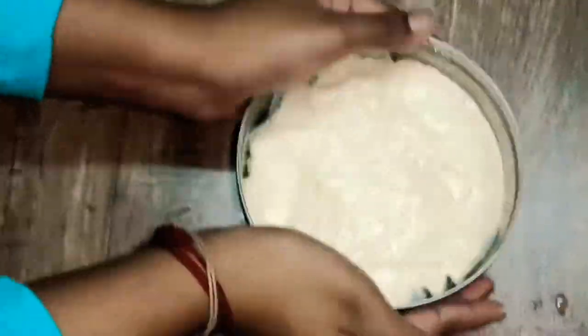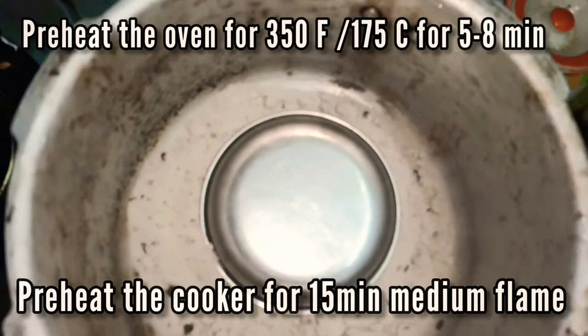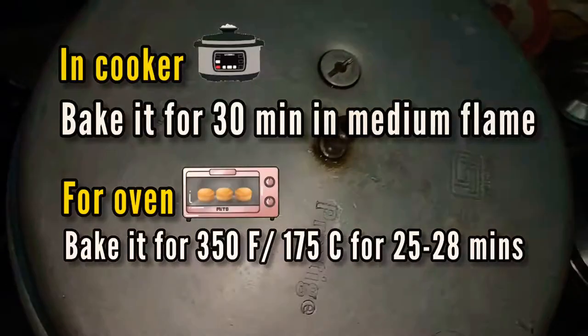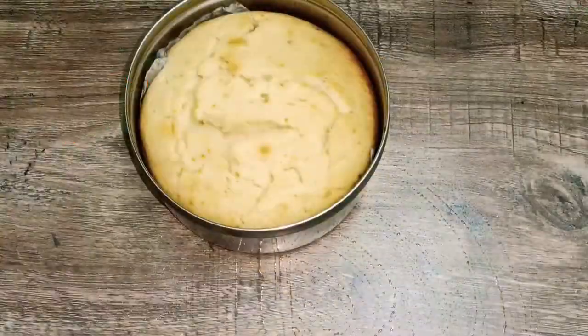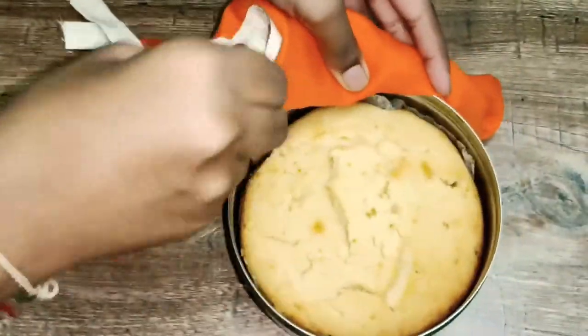Use a cooker to preheat. You can cook on medium flame for about 13-15 minutes. Cover it and cook completely for 15 minutes.